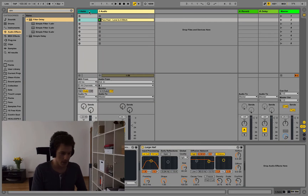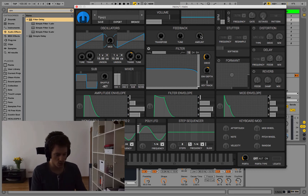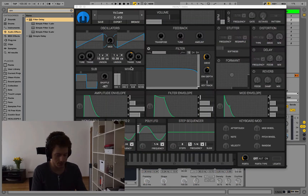So we have the sawtooth wave — let's take off the filter, the drive, the feedback, the chorus, and the reverb. Now we have this super long release time which I'm also going to talk about in a second — let's take that off too.